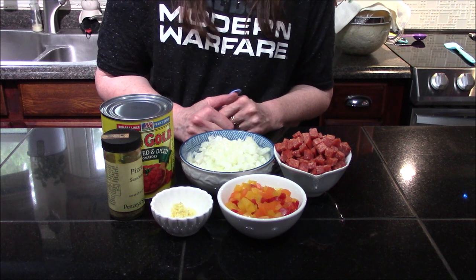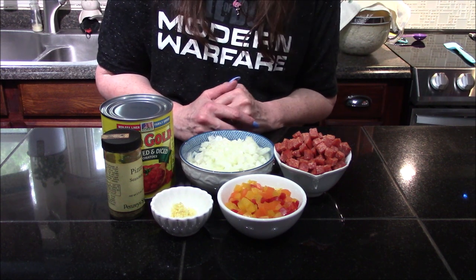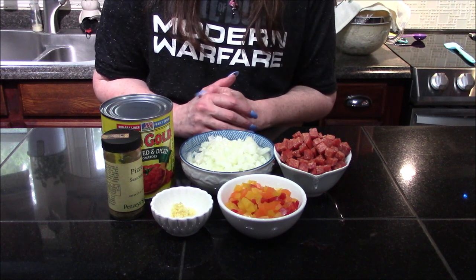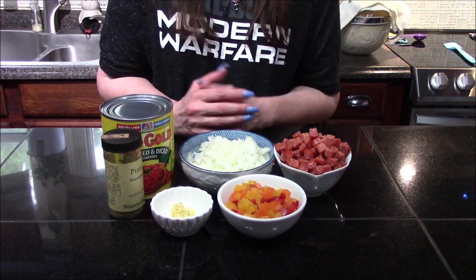Hello and welcome back to my kitchen! Today we're going to be making a pizza pot pie inspired by the one created at the Chicago Pizza and Oven Grinder Company, based in Chicago, Illinois.